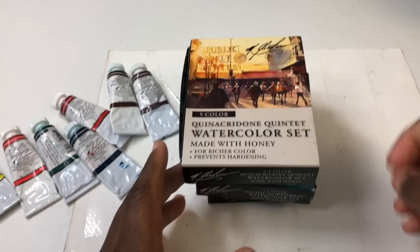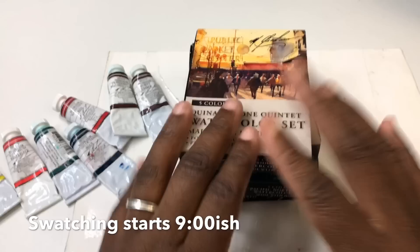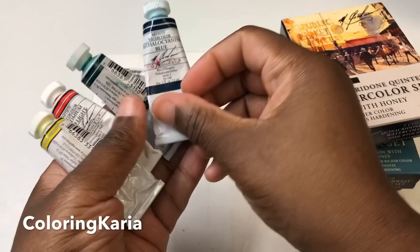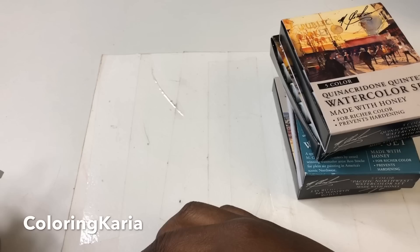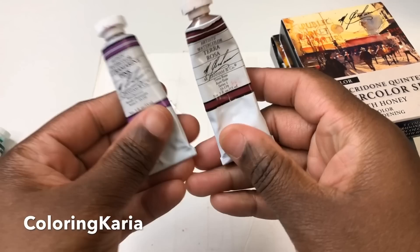This is Kerrigan, and I have another video for you today. What I'm going to be doing is swatching M. Graham paints — nothing too complicated. I thought I would swatch them and revisit them with some other things that I have. These were the original paints that I had at the time; I think there might have been one more that I ran out of.